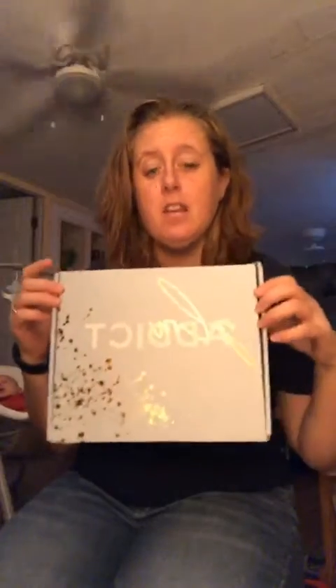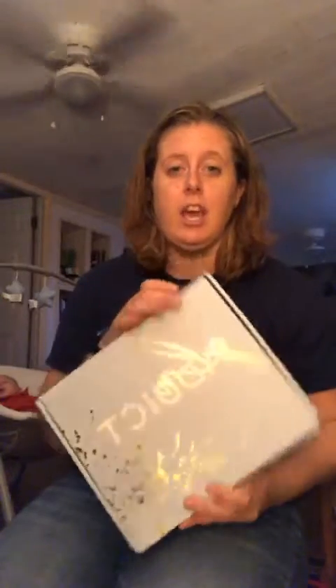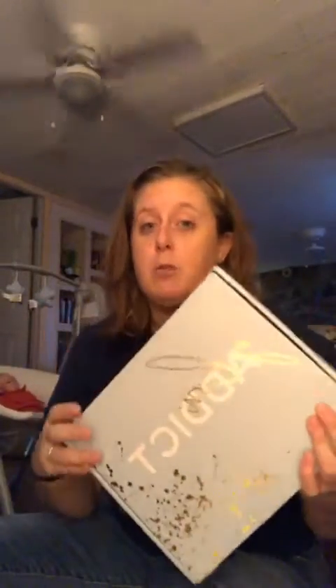Good morning, guys. How are you? So this video is an unboxing for my Glow Addict XL box. It is $34.99 a month. If you guys are ever interested in checking this subscription out, let me know, or you can go on glowaddict.com and subscribe yourself. Glow Addict XL is seven to eight products every month. So this month is going to be a really good one for the holidays.